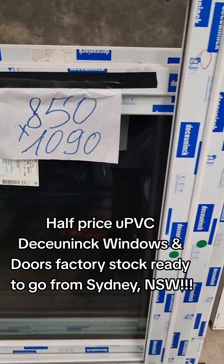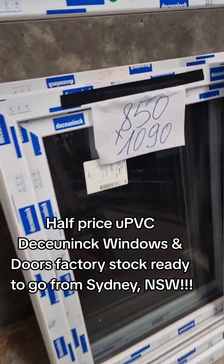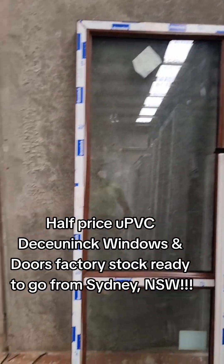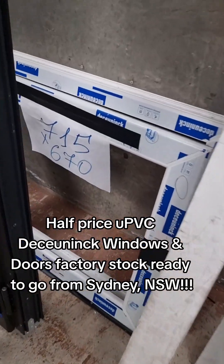These ones as well — 1090 high, 850 wide. And 715 by 670.